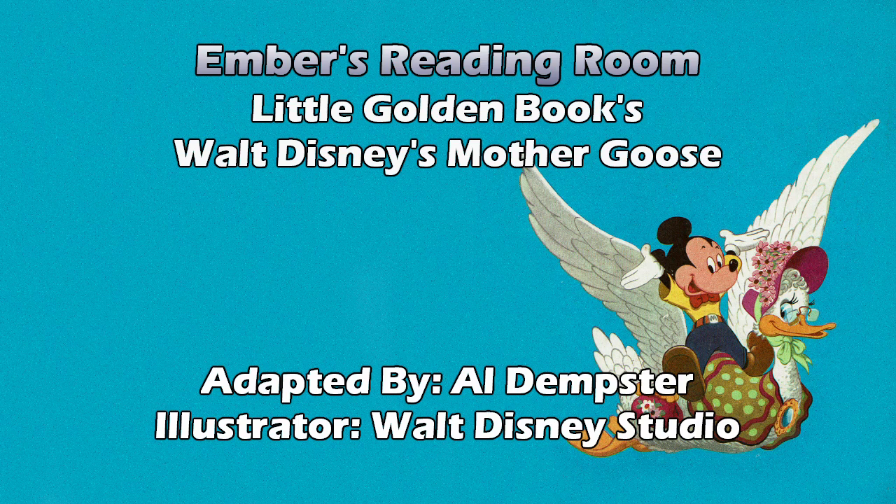Also, the front cover — I was having a little issue with the way Mickey's legs were. He's riding Mother Goose, by the way. Until I caught how they actually are correctly layering his back leg. But at first glance, it doesn't look quite right. Though the one on the inside cover looks much better. Walt Disney's Mother Goose — illustrations by the Walt Disney Studio, adapted by Al Dempster.